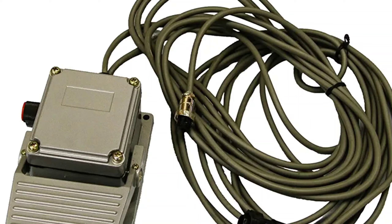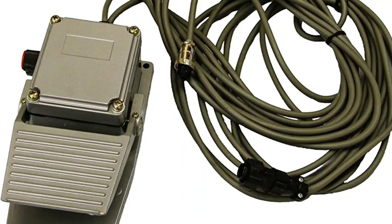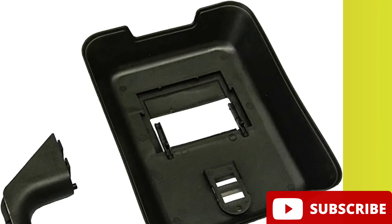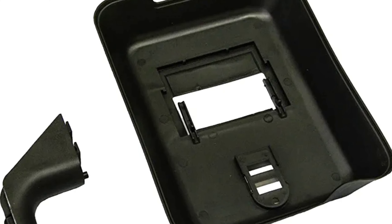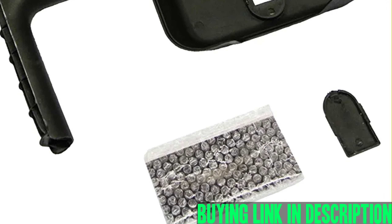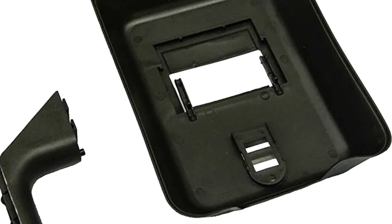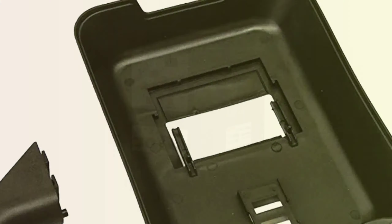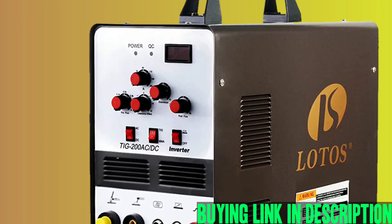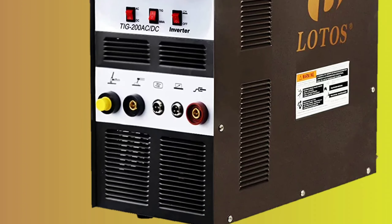Pros: Good value for money. High-quality regulator. Runs a strong tight arc. Can perform both DC and AC TIG welding as well as DC stick welding. Can weld various materials including aluminum, steel, and stainless steel. Easy to set up and use. Comes with a foot pedal and argon regulator. Good customer reviews and ratings. Cons: Some people found sparks and smoke on first use. One customer reported the welder broken on arrival.